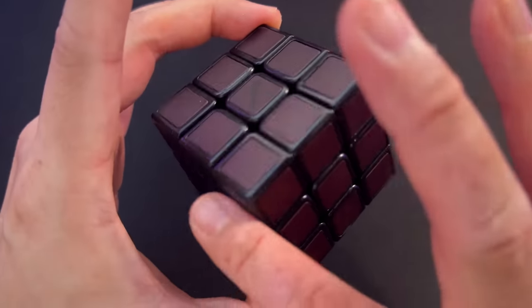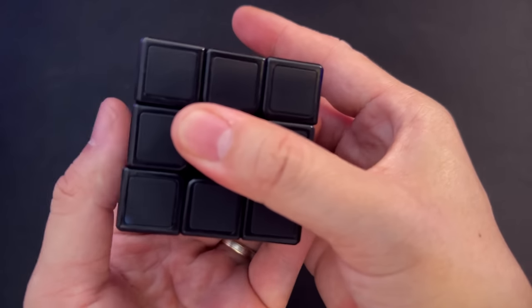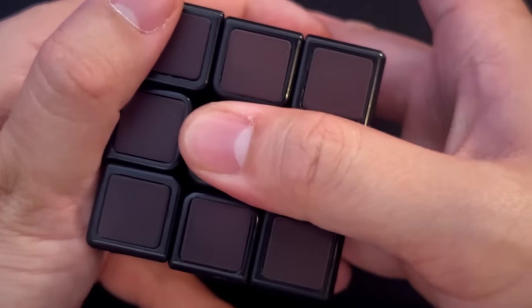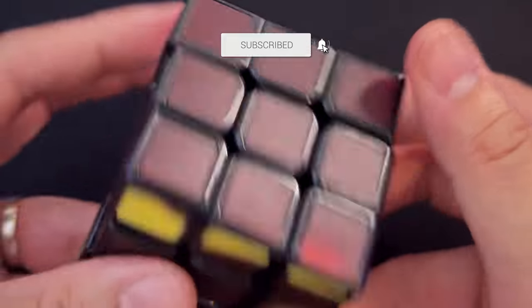So this is a Rubik's Phantom. I'm holding it in an odd way because what it is is a heat-sensitive Rubik's Cube. I am NOT kidding — just when you think you can't reinvent the cube any further, they come up with ideas like this. It is honestly so clever.